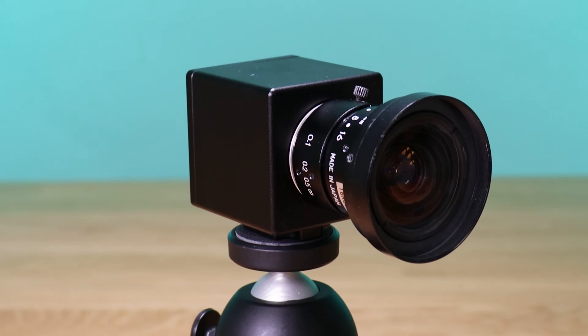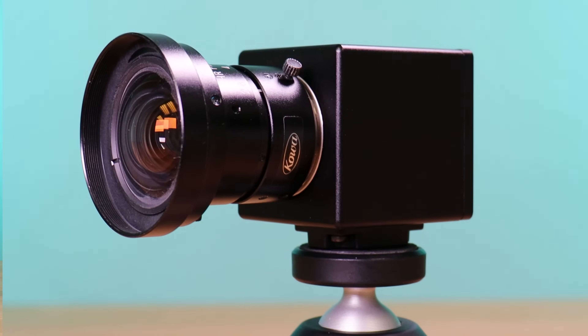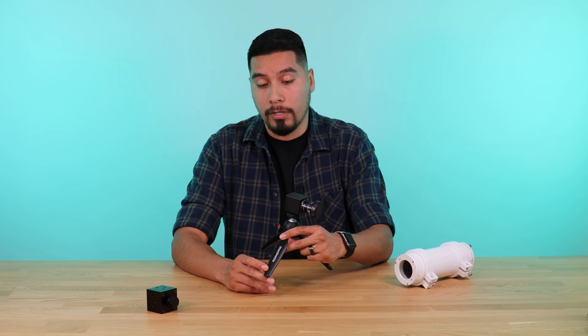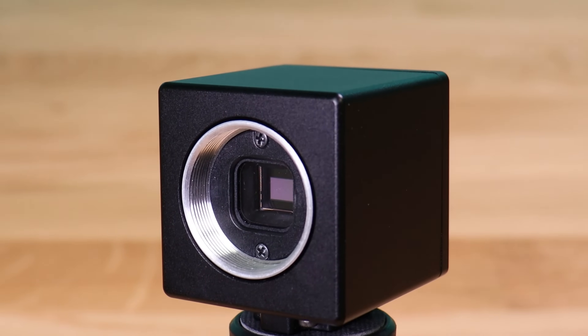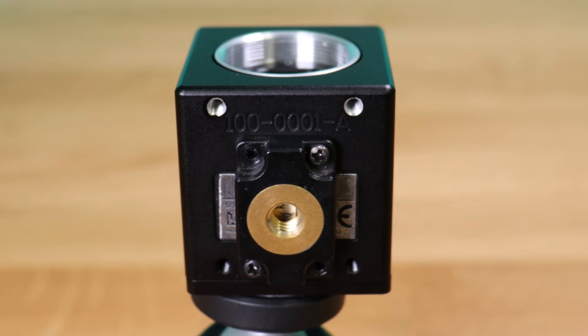One enclosure I want to highlight is a camera enclosure designed specifically for the camera, leaving the lens exposed. This enclosure is built for impact resistance, so it is very thick, and it also has holes on the actual enclosure that allow you to mount to a tripod.